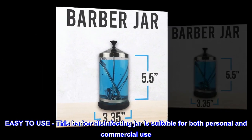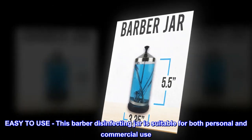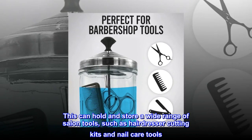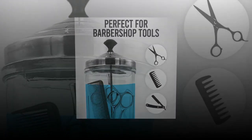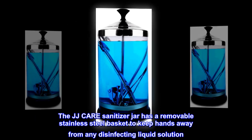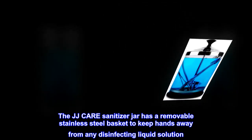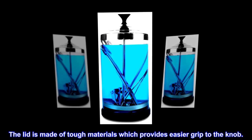Easy to use, this barber disinfecting jar is suitable for both personal and commercial use. It can hold and store a wide range of salon tools, such as hairdresser cutting kits and nail care tools. The JJ Care sanitizer jar has a removable stainless steel basket to keep hands away from any disinfecting liquid solution. The lid is made of tough materials which provides an easier grip to the knob.